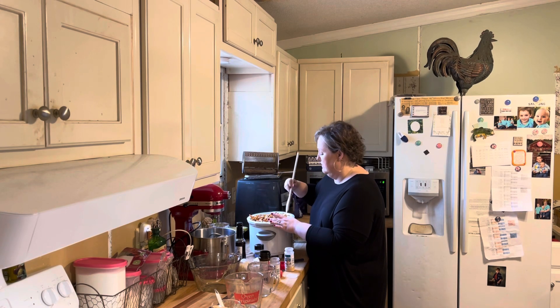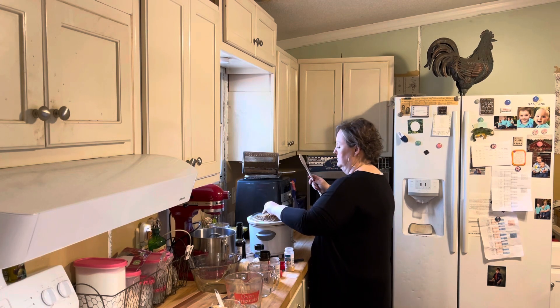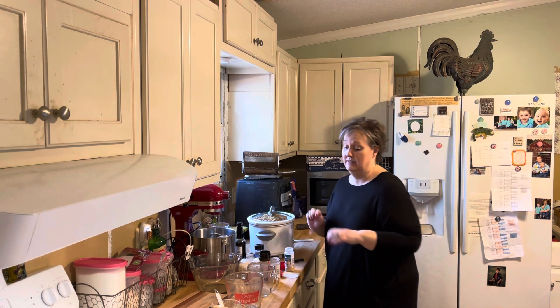I used to do it in the oven, and I still do when I'm making a lot, but this is just kind of a small batch. Put the lid on it and set my timer for 15 minutes, and I'll come back and do it.